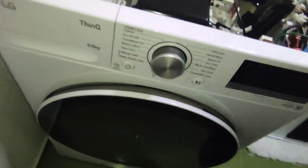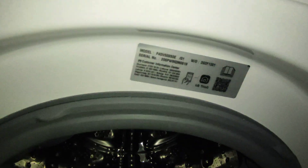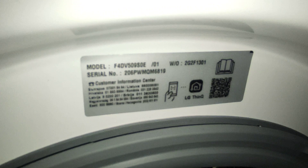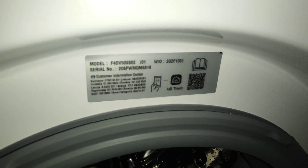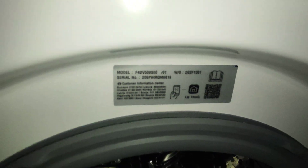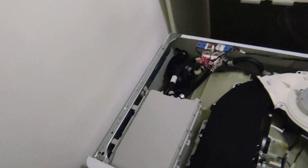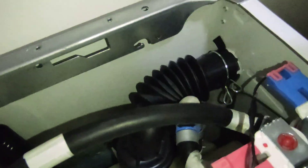I just bought this washer and dryer from LG — let me show you the exact model. I want to show you a few things that you won't find on the internet. First of all, there is some kind of valve and pipe from behind.